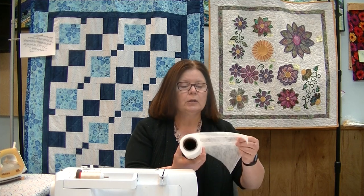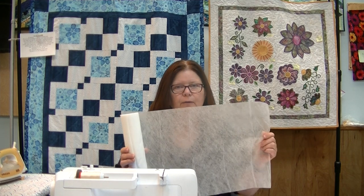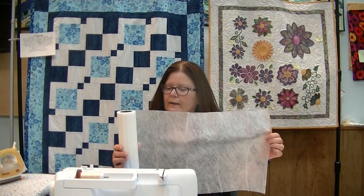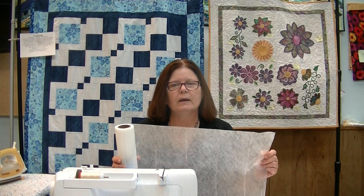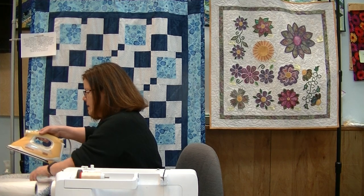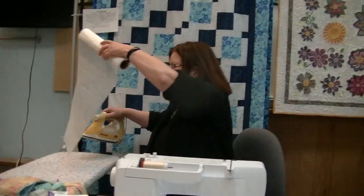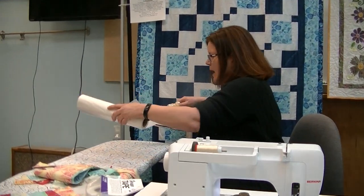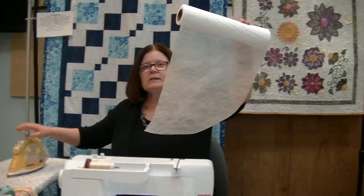This is how it looks as it comes off the bolt. One thing I noticed in the directions is it says only iron on the fabric side, don't iron on this side. I took it off the bolt and thought, how do I get this flat without ironing it? So I just did a test before getting on camera — I went over and pressed it, and honestly there was no problem. It wasn't sticking to my iron. I just kept it on the cotton setting and it pressed out perfectly flat.